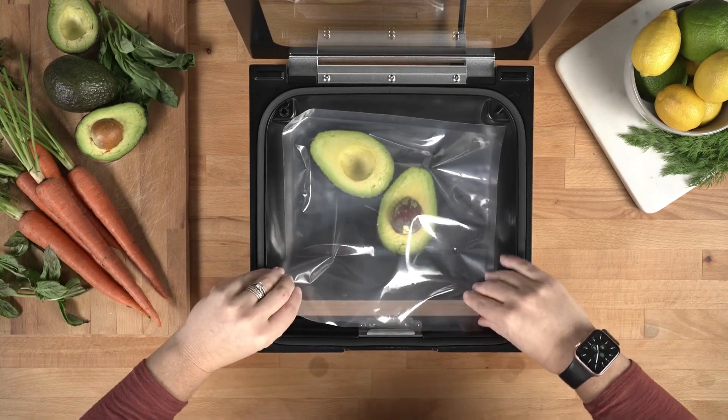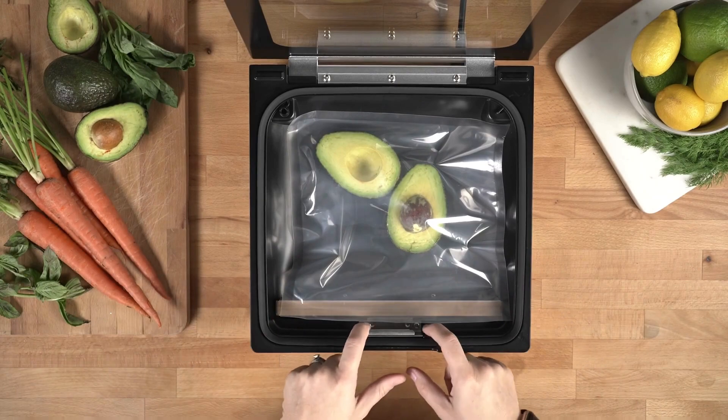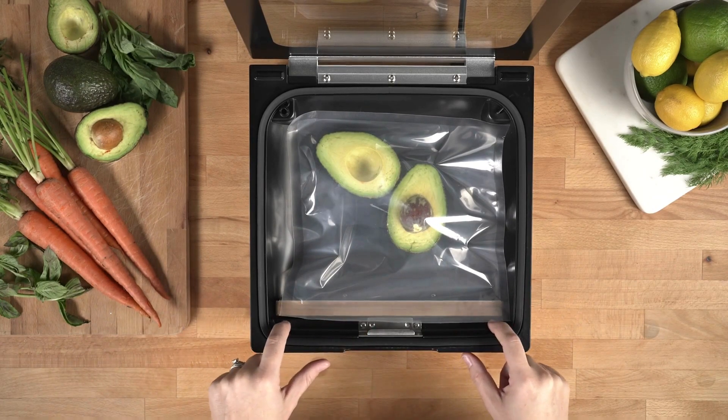One of the cool features of the new Ultra Series 1 is that it has a pouch ledge to rest the opening of the pouch on during the vacuum cycle.